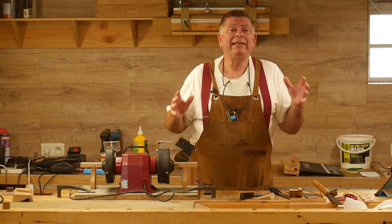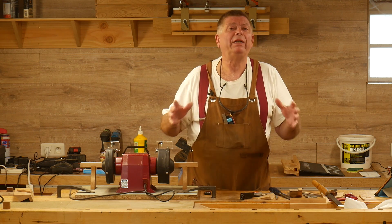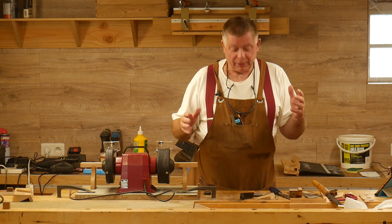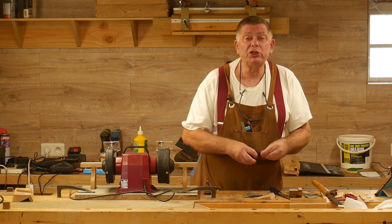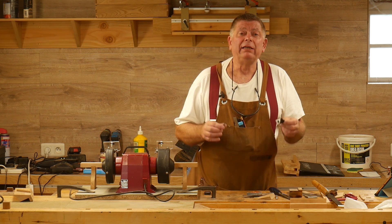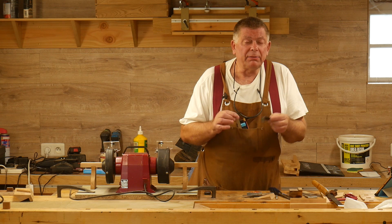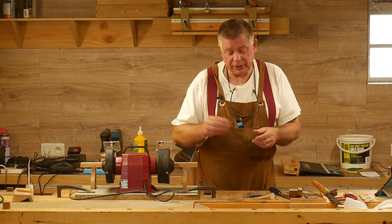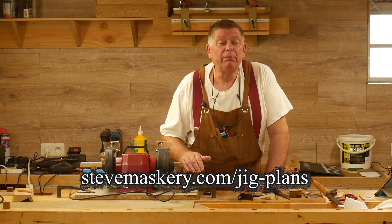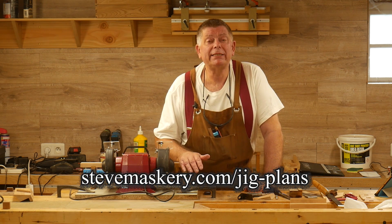Now I'm not suggesting that this is the be-all and end-all of grinding stations. It's good and it suits the way I work. But I do hang onto the original tool rests because just occasionally I need to use them — sometimes the saddles are just too big and they get in the way if I'm grinding something which is small, in which case I simply have to put these back on.